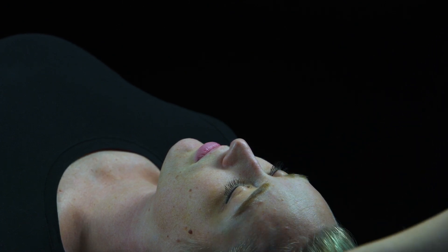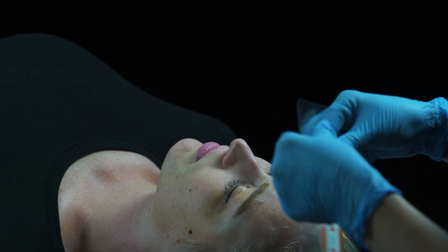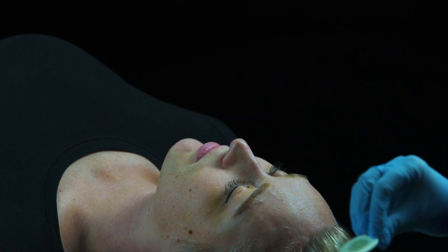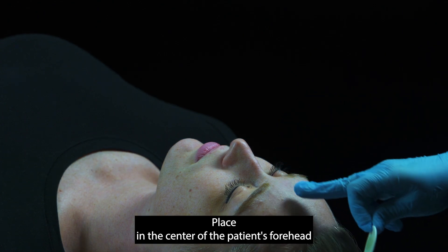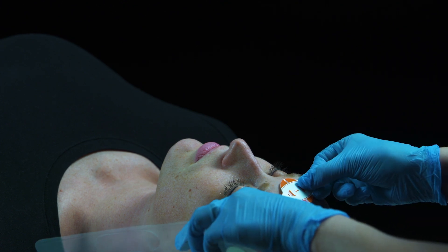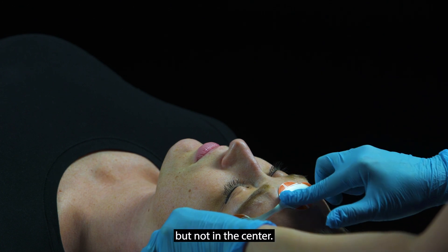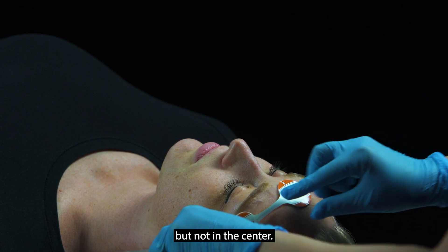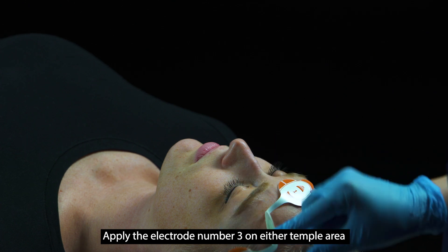Start with electrode one: place it in the center of the patient's forehead, 1.5 inches above the nose. Secure the electrode by applying gentle pressure around the edges but not in the center.